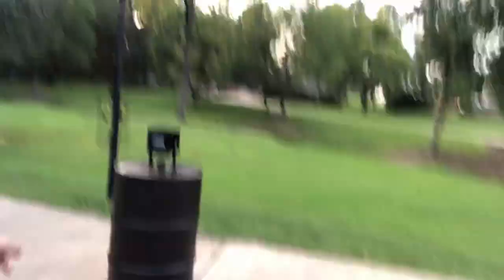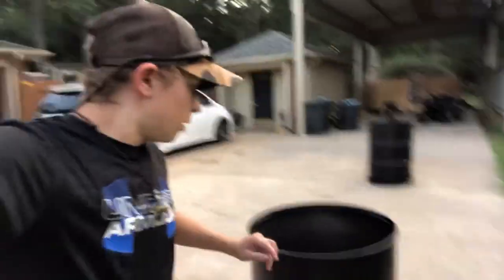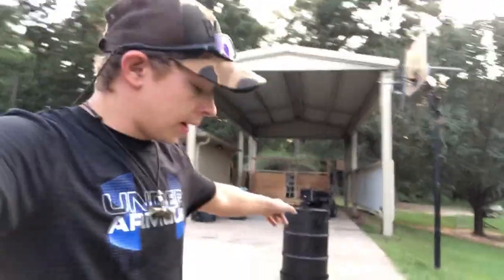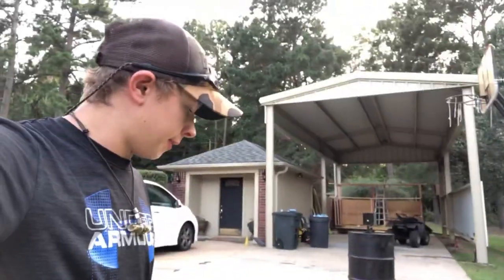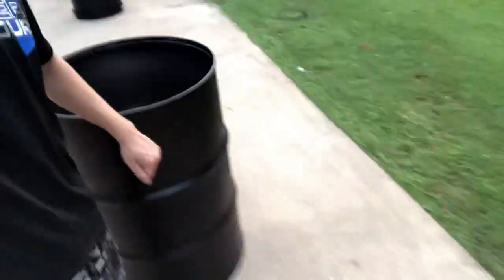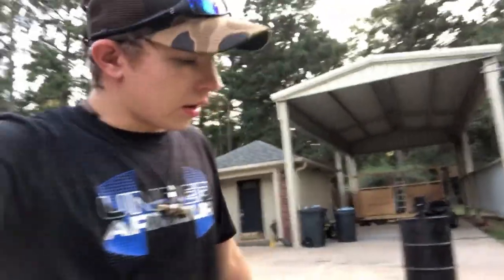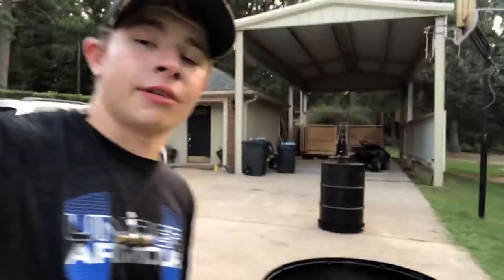I'm pretty proud of this feeder — to me it looks like I bought it. Now, I have a whole other barrel and I need your help: should I make another battery-powered feeder or should I make a gravity deer feeder? I made two really cringy gravity deer feeder videos before, and I think this video turned out a whole lot better. Just tell me what you guys want me to do. Go ahead and like and subscribe, hit that notification button so you never miss another video, and comment down below to let me know what you want.